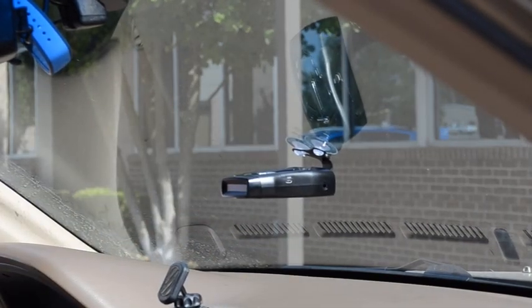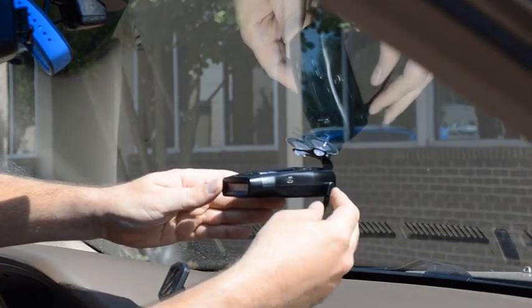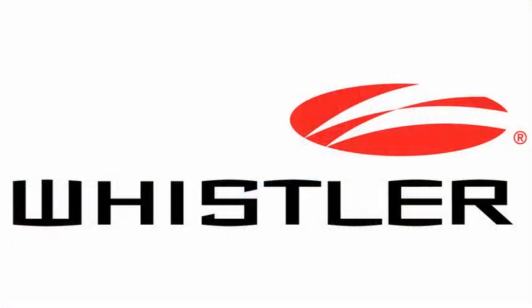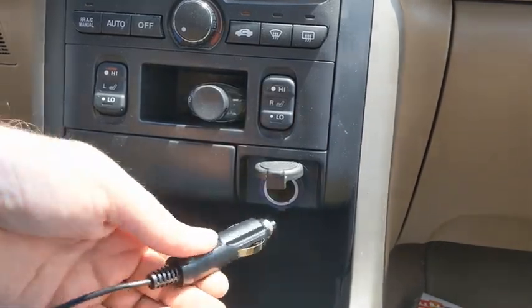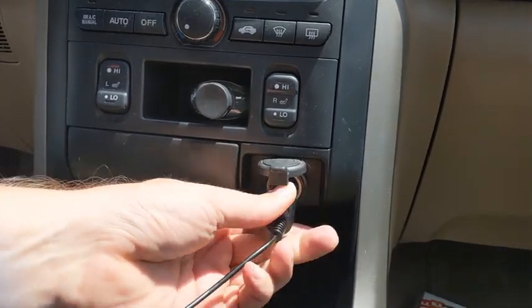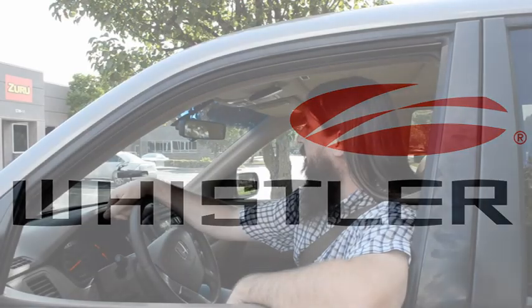Next we're going to take the small end of the power cord and plug it into the power port on the back side of the radar detector. And finally we're going to take the large end of the power cord and plug it into the 12-volt outlet in the vehicle. Now that we've got our radar detector plugged in, all we've got to do is turn it on and we'll be ready to go.